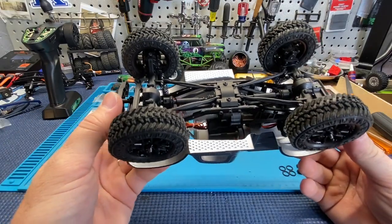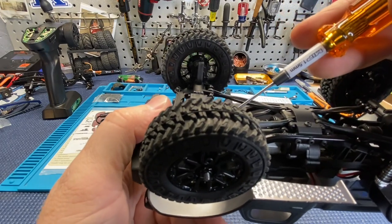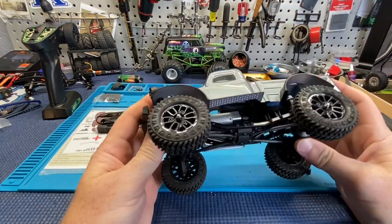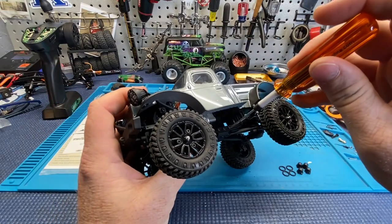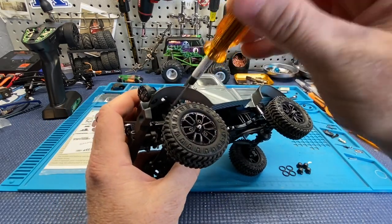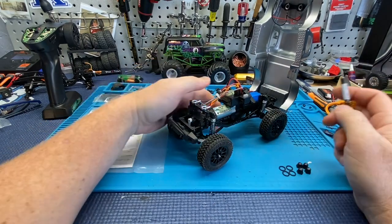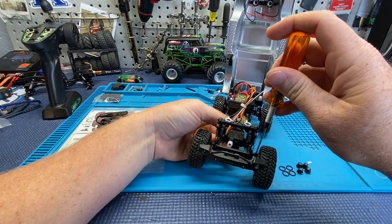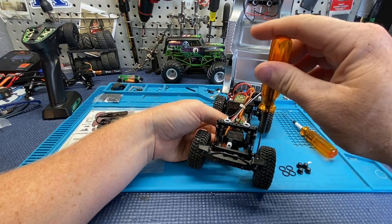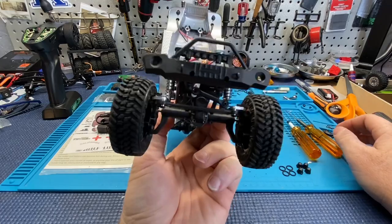The drive shafts look really beefy. The only thing I don't like is there's a tiny little Phillips head screw in there — I'm not a fan of Phillips head screws. But the rest of the truck looks like 1.5mm hex screws, and all of these screws are 1.5 millimeter, which is really cool. Basically a 1.5 is going to do most everything on here, with a smaller 0.5 for a few spots.